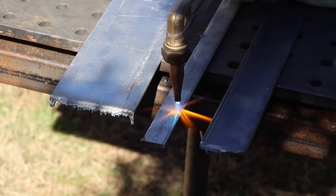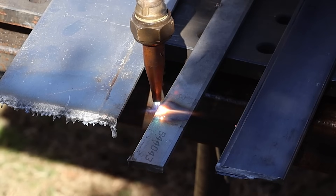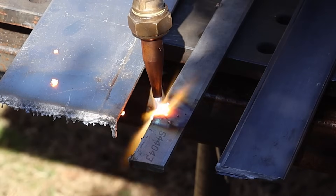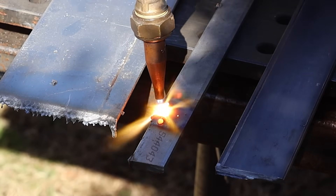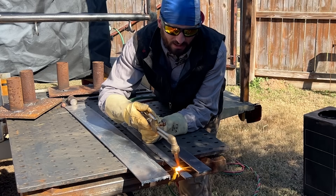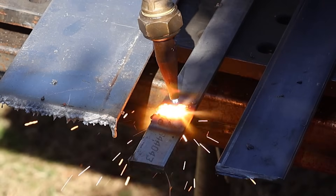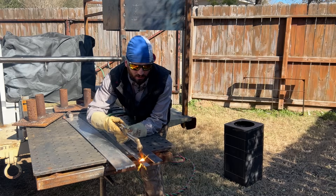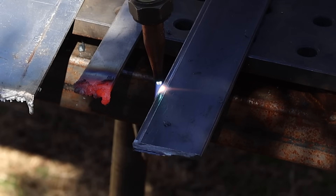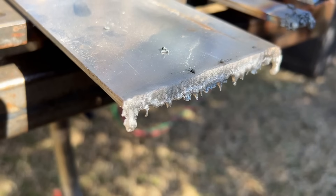Now we're going to move on to the stainless. Stainless has a much higher melting point — much, much higher. No matter how much heat I put into this, I'm probably not going to get the best results when I try to cut it. We're damaging this material pretty good, blowing chunks off of it, but cutting is not what we're doing here. If you come across a metal that is just being super stubborn to cut, you probably have something along the lines of some alloyed steel, something with higher alloys — or maybe it's not steel at all. Compared to this piece of 3/16 flat bar — very little preheat needed — we can cut straight across. You can tell right away the difference.